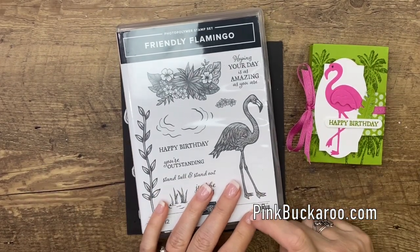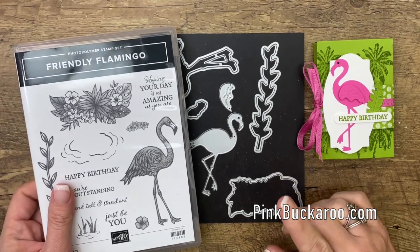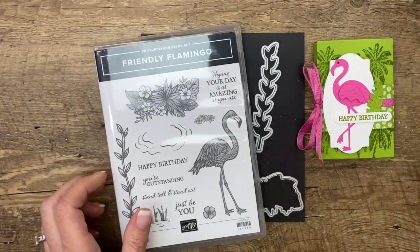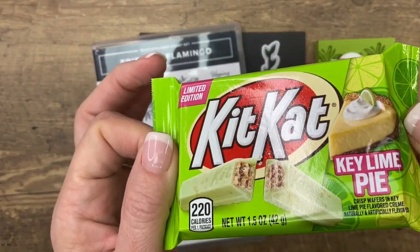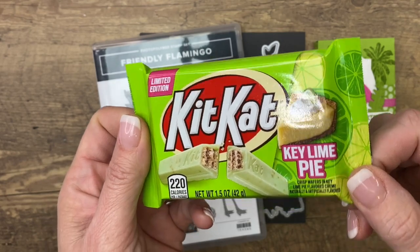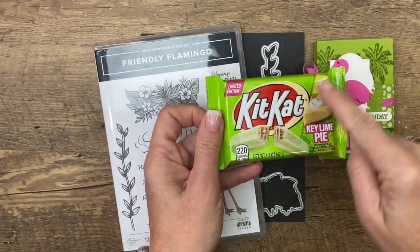This week on my blog I am featuring the Friendly Flamingo Bundle from the 2021 Spring Catalog from Stampin' Up! I have found the cutest treat — the perfect treat to go along with this really fun beachy summer stamp set. It is, are you ready, a Key Lime Pie Kit Kat. Key Lime Pie is one of my favorite desserts. I get it every time we go to the beach, so when I saw these at my local Walmart, I had to get them. I also love that it matches our Granny Apple Green.